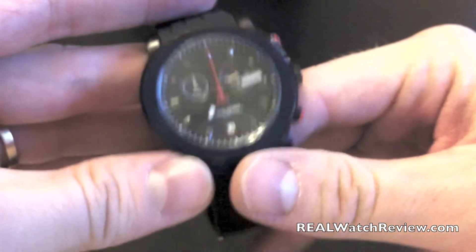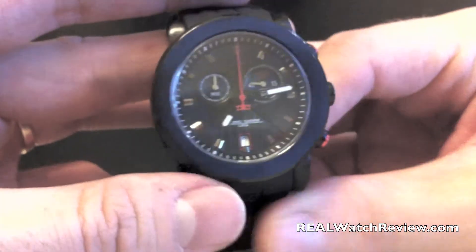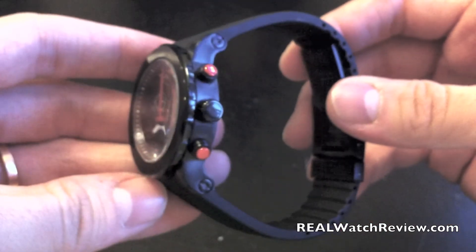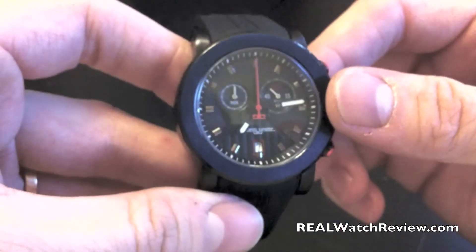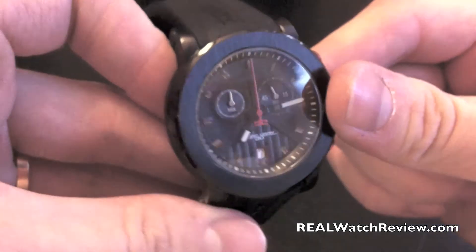This has a Swiss ISA quartz movement in it, so a little bit different from the Miotas that we've seen from them in the past. But this is a great looking watch, a very new design standard for them, and you can see this on a couple of the different styles that they have when they brought out all their watches this year.